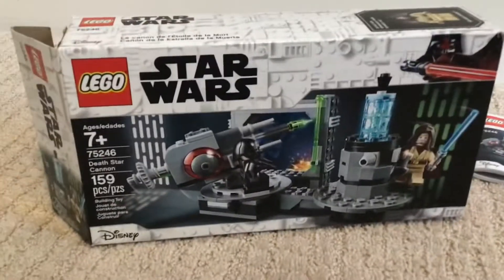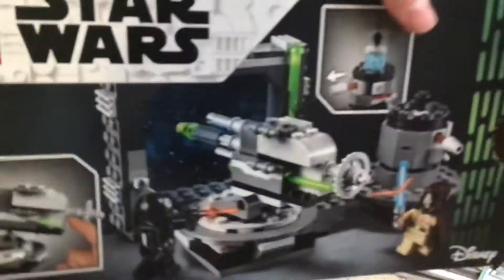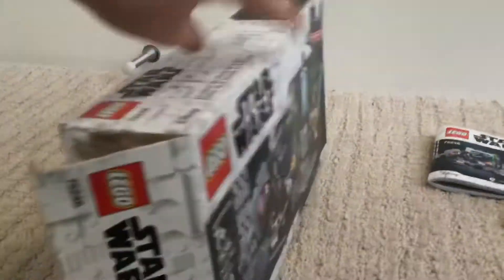Guys, today we're going to be doing a video on the Death Star Cannon, set 75246. Let's look at the box. The box art is actually really good, and yeah, it looks like you're in the Death Star. Pretty good.